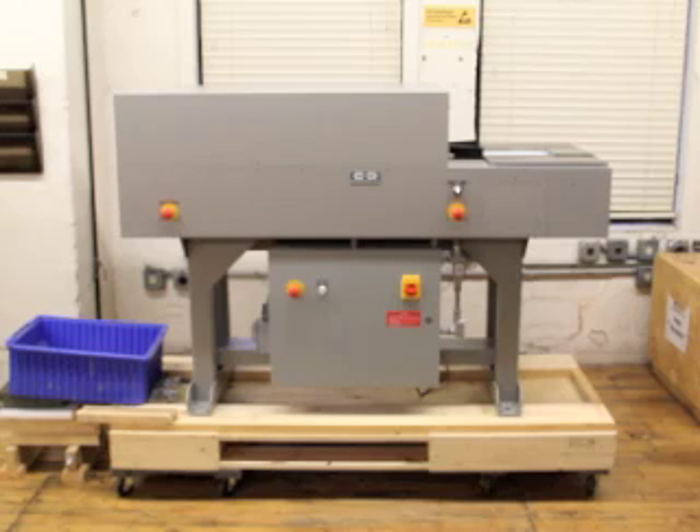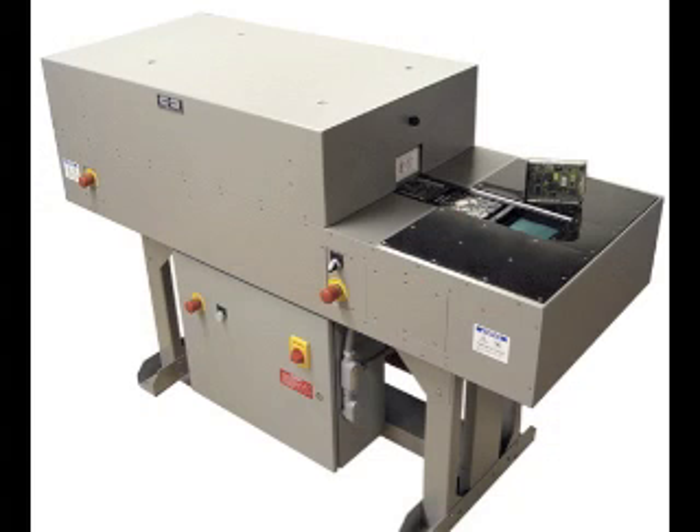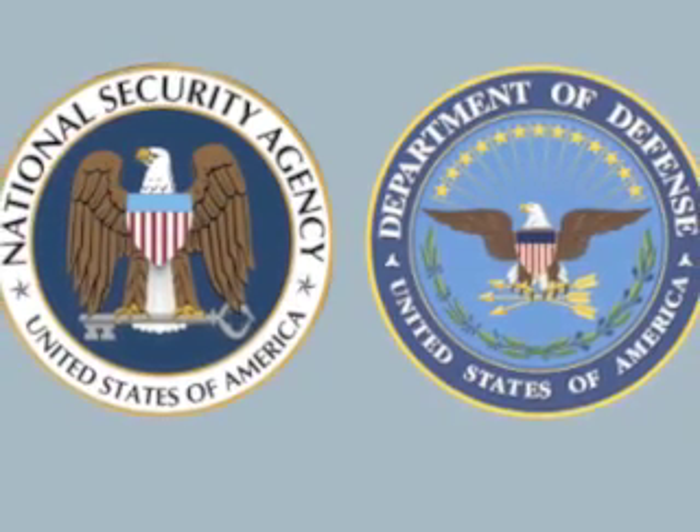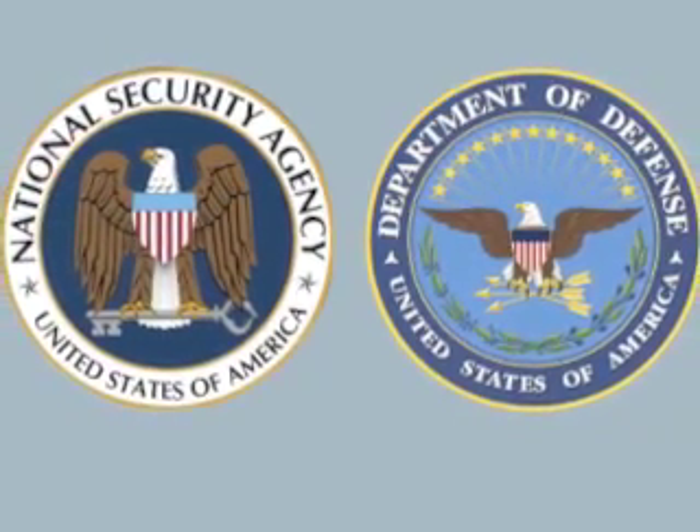The Data Security Incorporated model LM4E degausser is a rapid, conveyor degausser for fast and complete erasure of magnetic tapes and hard drives. It is the only conveyor degausser with an oversized chamber to accommodate half-height hard drives without disassembly. The LM4E is listed on the National Security Agency's Evaluated Products List for degaussers.